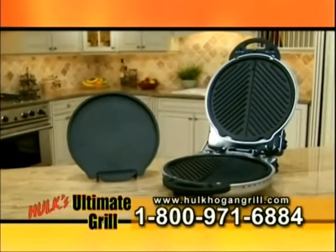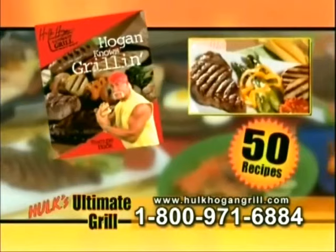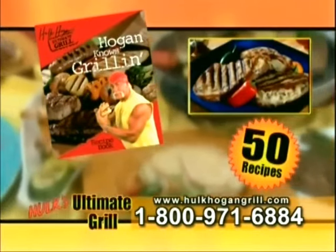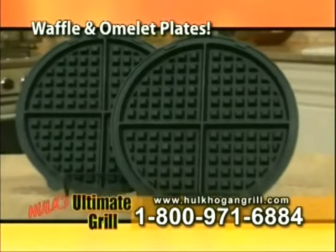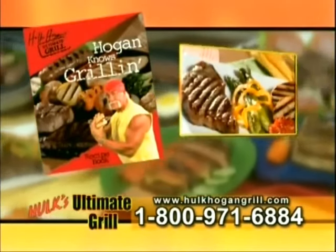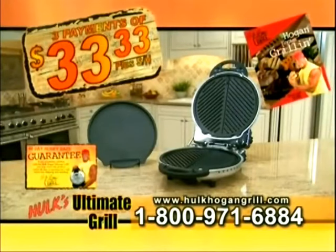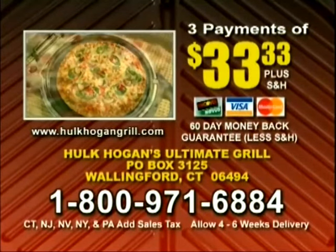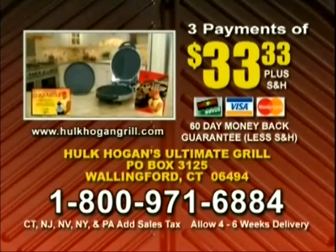Call now and order Hulk Hogan's Ultimate Grill, and you'll receive the Ultimate Grill, two grill plates plus the skillet plate, for three easy payments of just $33.33. We'll also include the Cooking with Hulk Hogan Cookbook featuring 50 of Hulk Hogan's favorite recipes, including foolproof recipes from today's show. I'm so confident you'll love your Hulk Hogan Ultimate Grill, I'm going to give you a 60-day money-back guarantee — because I'm putting my name on it. When you call, ask your operators how you can get the waffle plates and gourmet omelet plate. You would pay up to $1,200 for seven kitchen appliances, or you can get the Ultimate Grill for three easy payments of just $33.33. This offer is not available in any store. To order, have your credit card ready and call the toll-free number, or send a check or money order to the address on your screen. Don't wait — order yours now.